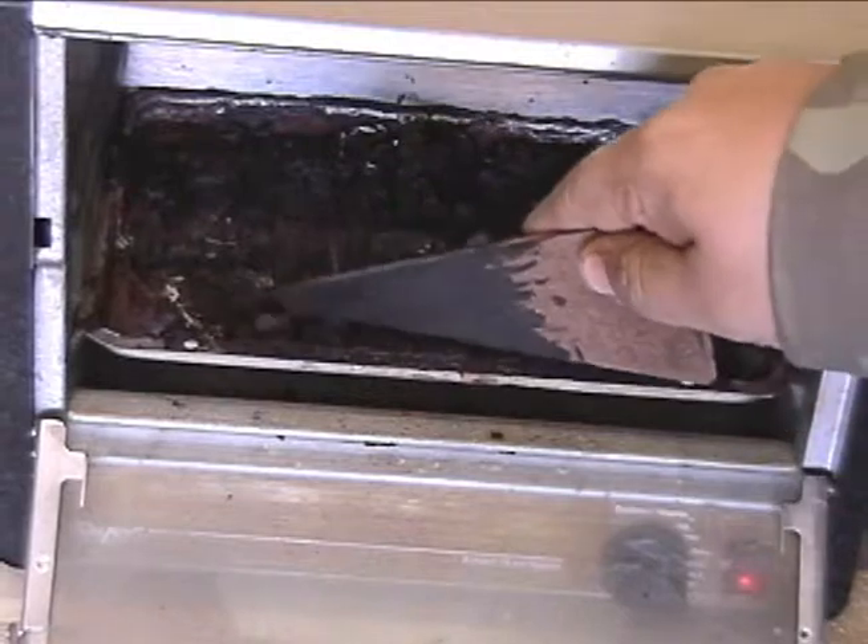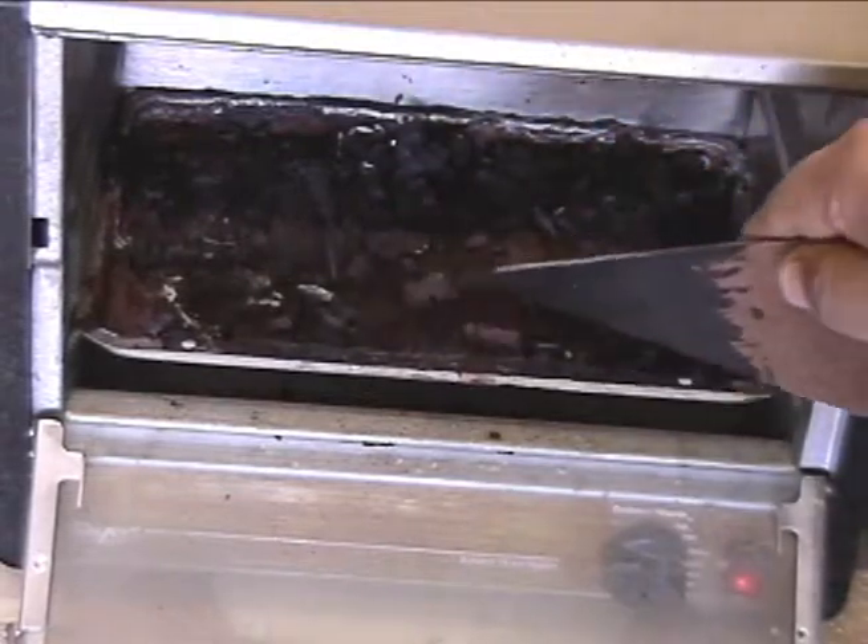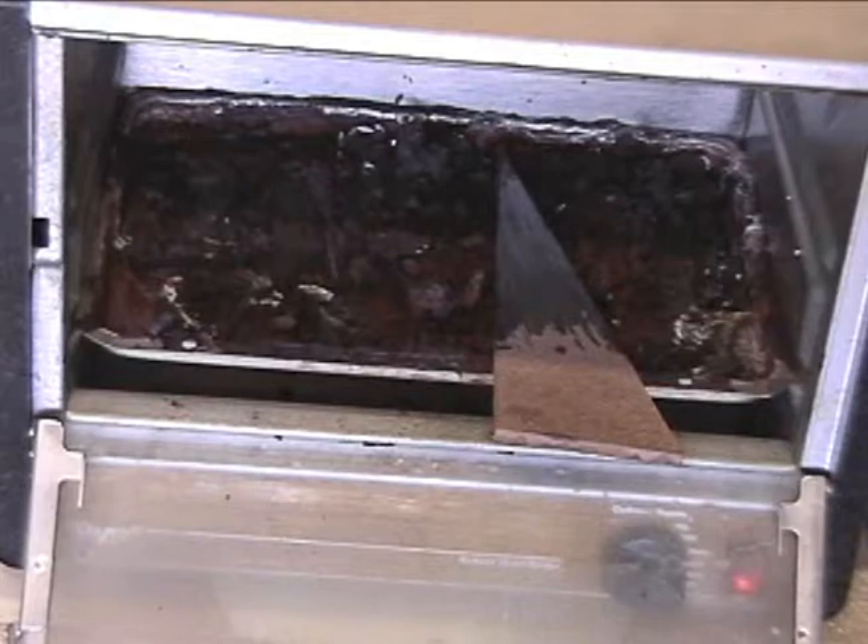It appears it looks like we're done. Everything's a little crunchy, so it's done.